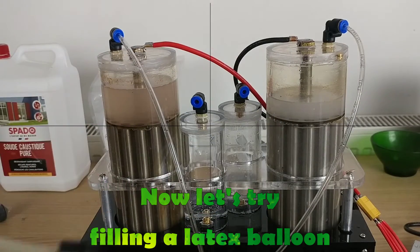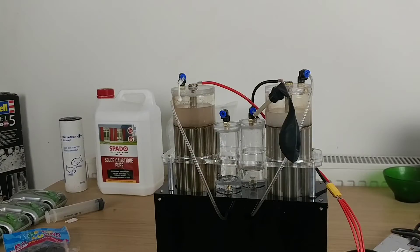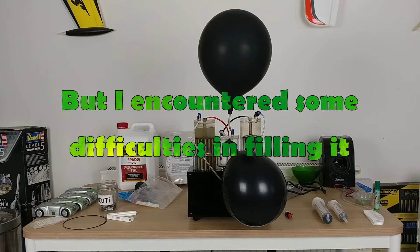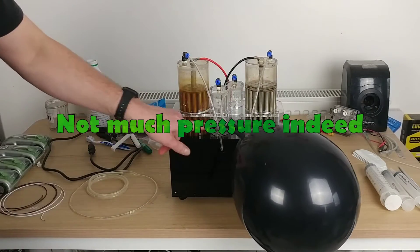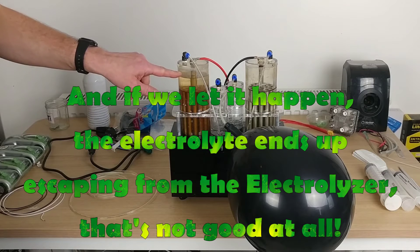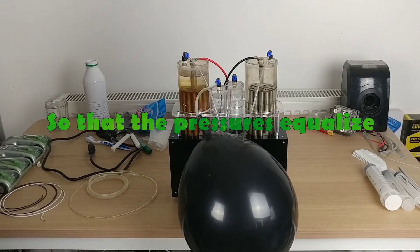Now let's try filling a latex balloon. After a couple of hours the balloon has grown a lot, but I encountered some difficulties filling it. There is a second balloon connected to the oxygen outlet, and here is why: when the balloon starts to grow, there is pressure inside — not much, but enough to disrupt the electrolyte level. On one side it goes up, on the other it goes down, and if we let it happen the electrolyte ends up escaping from the electrolyzer. To remedy the problem, I plug a balloon on the oxygen outlet so that the pressures equalize.